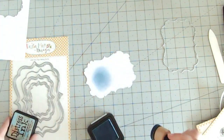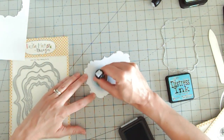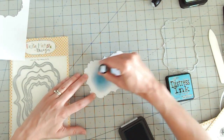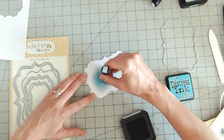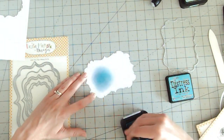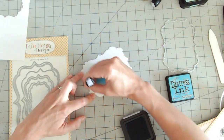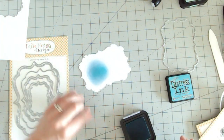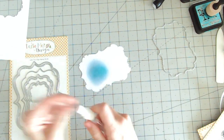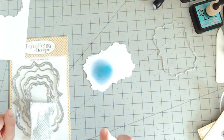I think blue and yellow together are really lovely fresh colors. I might actually change my blue and go with a little bit of green over the top to brighten it even more — yes, that's a better color. With these foam blenders you don't get any harsh lines, you get nice smooth edges and you're blending beautifully. Just to add some interest, I'm going to take my water spray bottle and spritz over that ink.